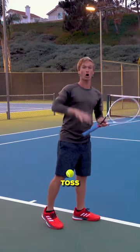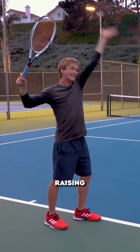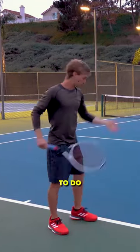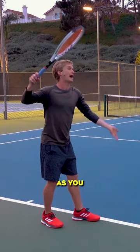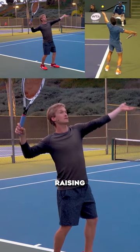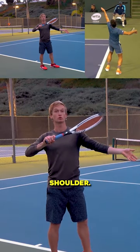What you can do is as you toss, focus not on raising the arm up, because this puts your arm in an impinged position. What you want to do is very fluidly, as you execute your toss, focus on just raising your non-dominant shoulder.